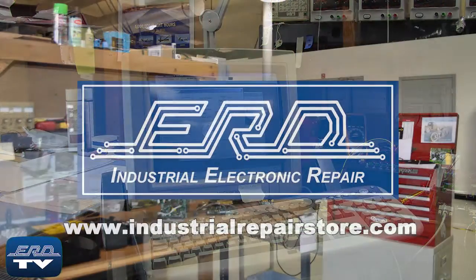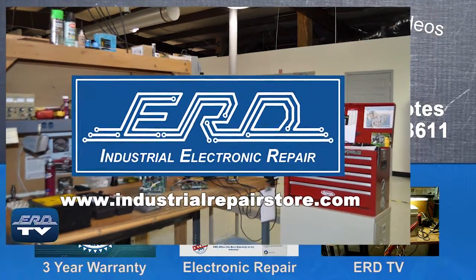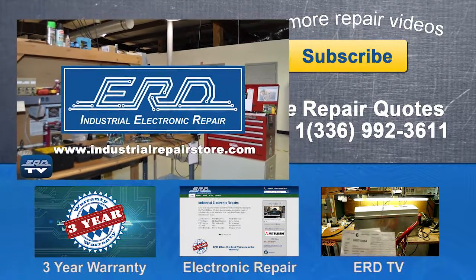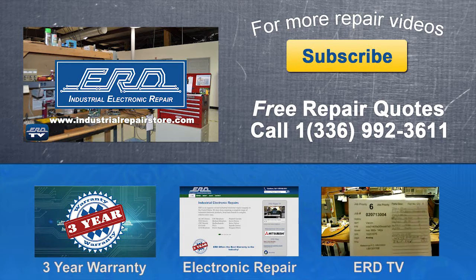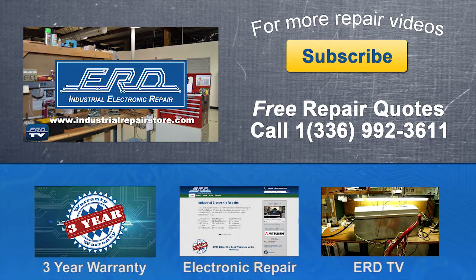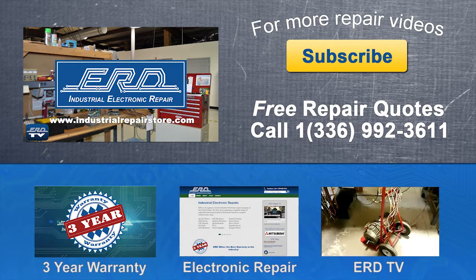At ERD we can repair your industrial electronic equipment, preventing a costly replacement and extended downtime. Call us on the web at www.industrialrepairstore.com.